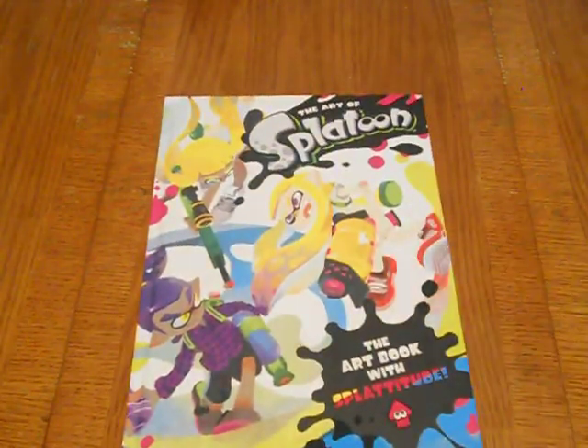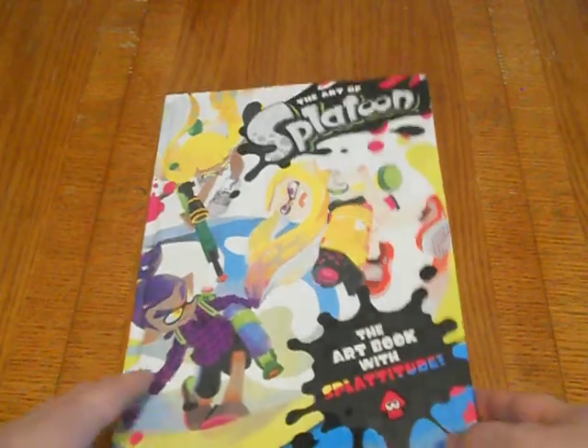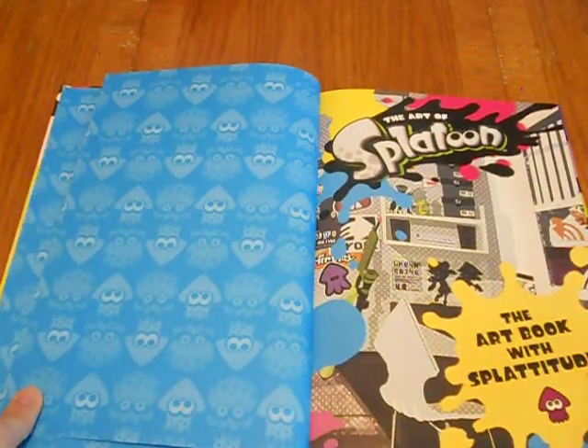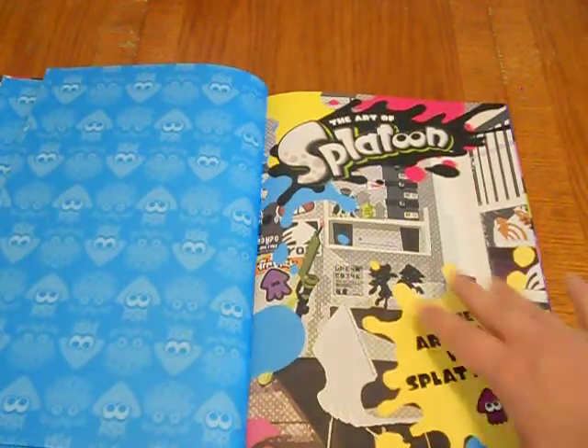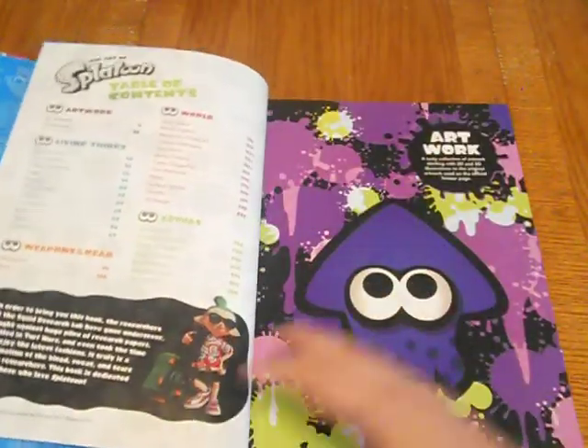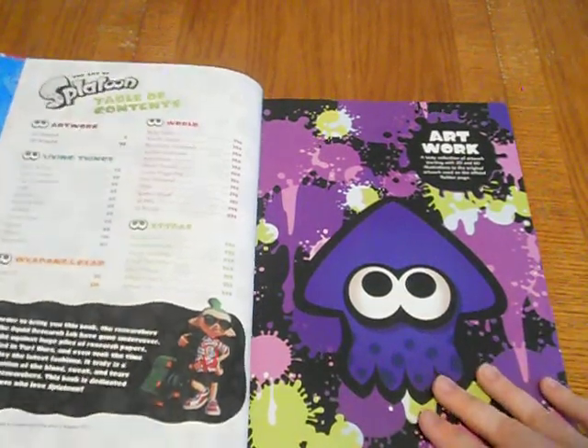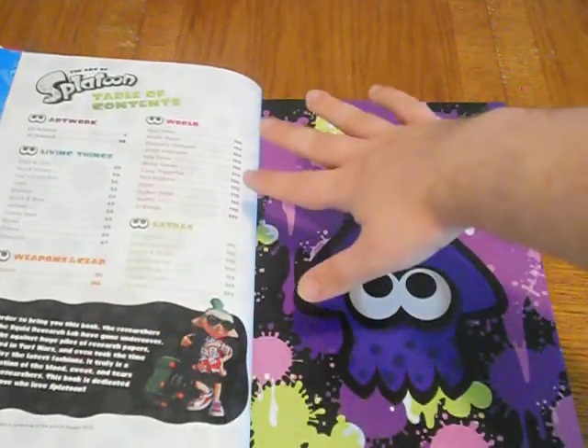I had it pre-ordered for months — it was about $21 or $22 plus tax, with free release day shipping. Take a gander at this — I like that a lot. That's cool. It reminds me of the loading screens. The table of contents shows: artwork, living things, weapons and gear, world, and extras.